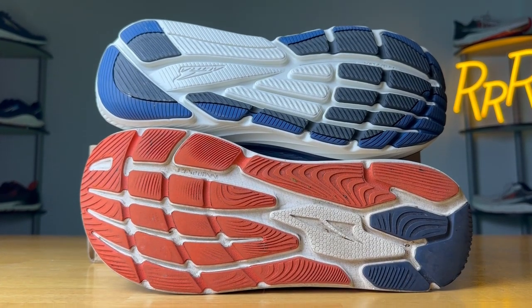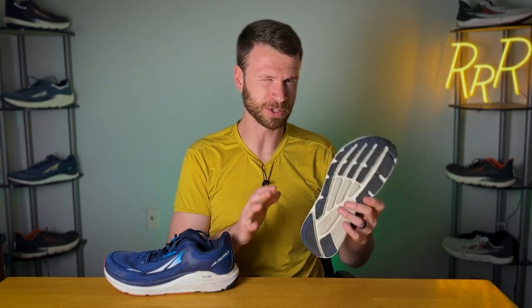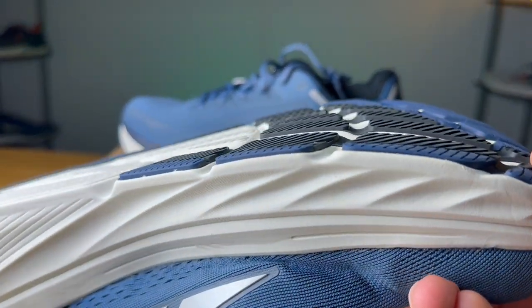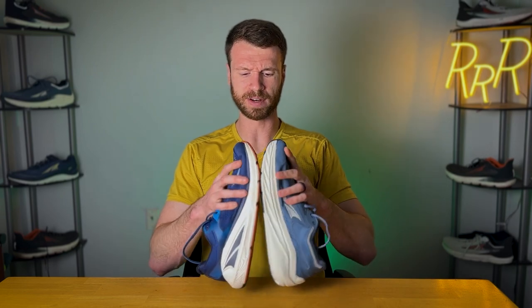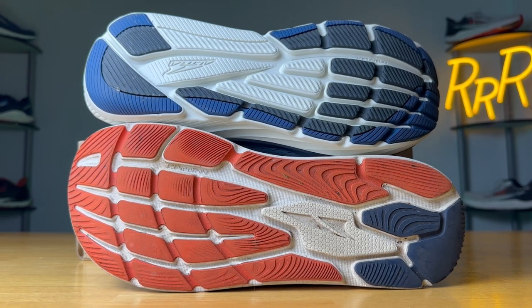Moving on to the outsole, you have a very similar setup here. They have Interflex technology — lines that are supposed to correlate with the bones and tendons in your feet — but there's too much midsole in both shoes for that motion to really occur. The grip was fine, nothing crazy, pretty standard for a road shoe. Comparing the surface area of the bottoms, the Via Olympus is maybe a couple millimeters more wide, but they are pretty darn comparable.